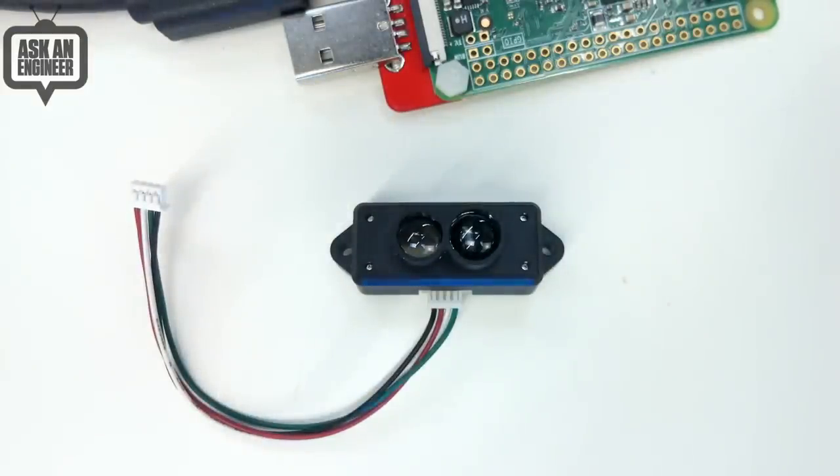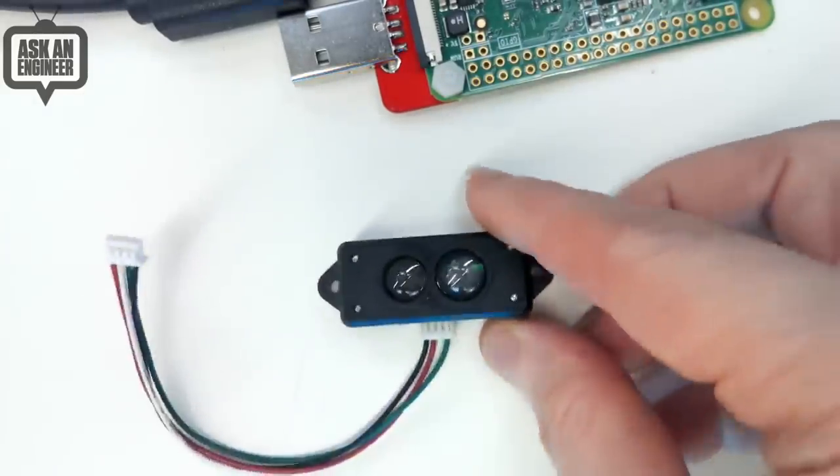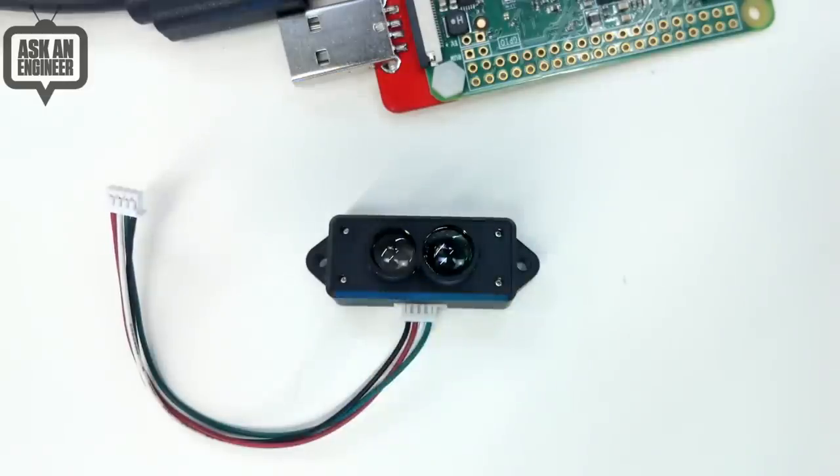So you can make interactive projects or motion detection stuff. The really nice thing about these is they come in a nice case, they're easily mounted, they've got these nice lenses, and they work up to about 12 meters away.